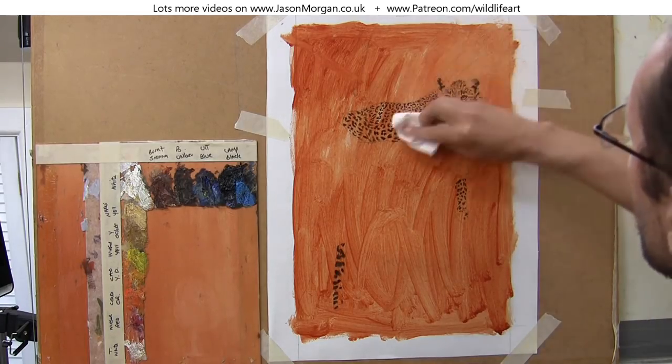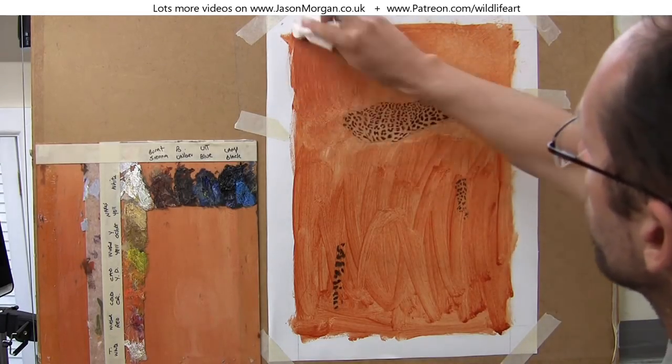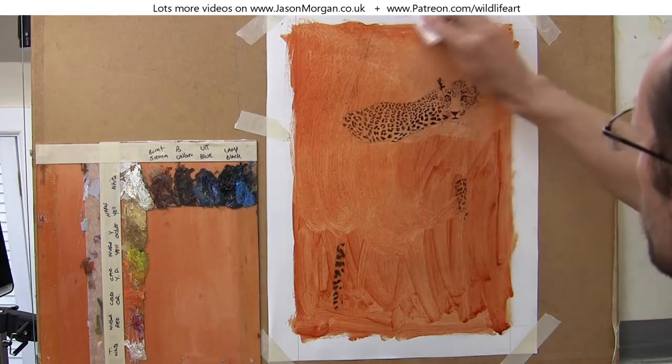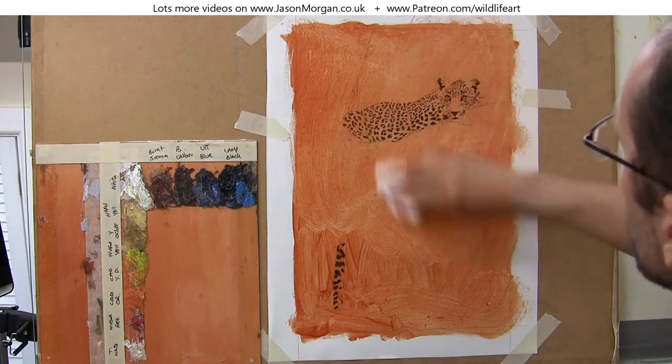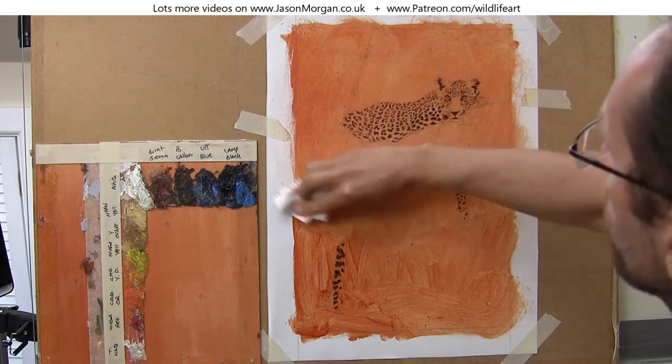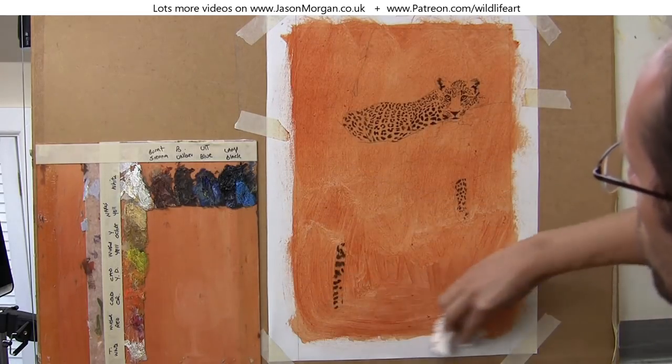With that all covered and still wet, I just took some kitchen tissue and I'm wiping it lightly over the whole surface. That's smoothing all those brush marks out and also taking a little bit of the paint away just to make it a bit lighter.